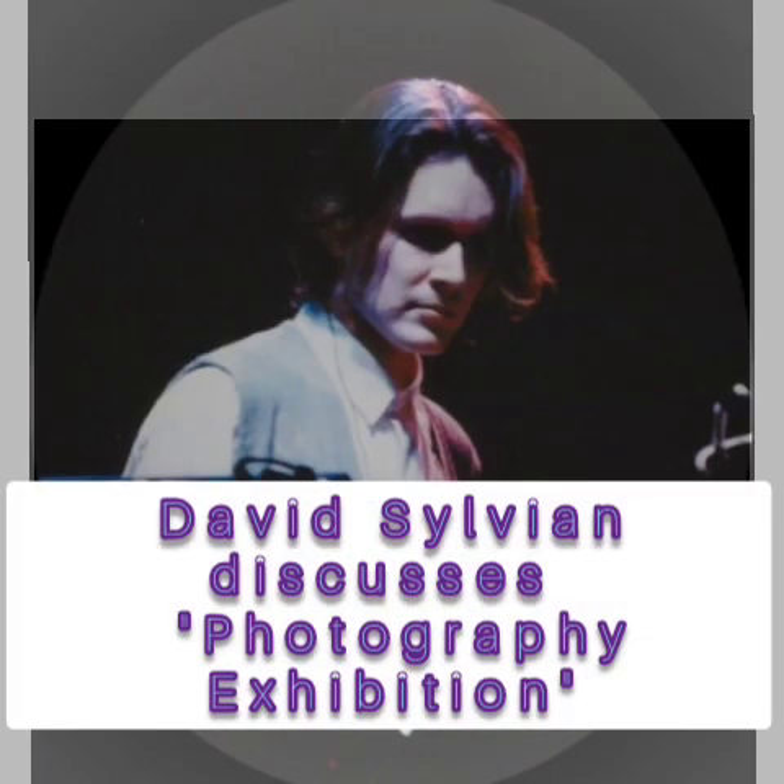Earlier this week I went down to the Hamilton Gallery to take a look around David Sylvian's exhibition and to ask him how he developed an interest in photography.